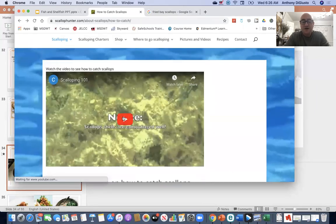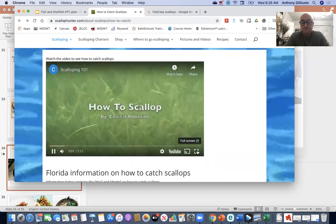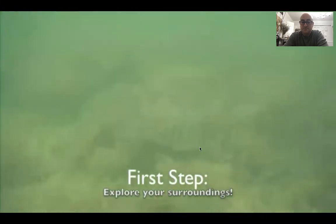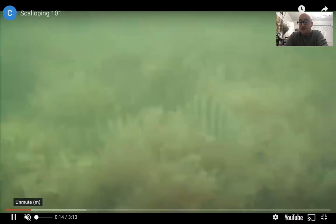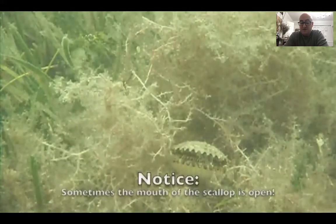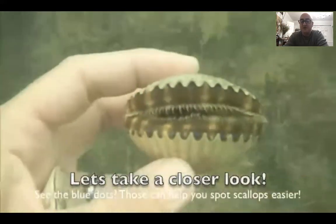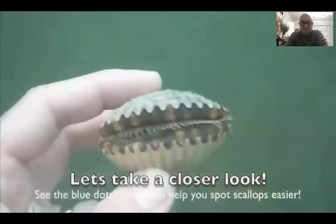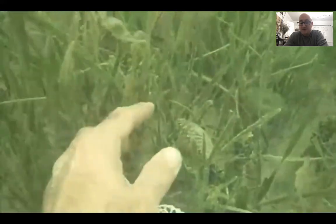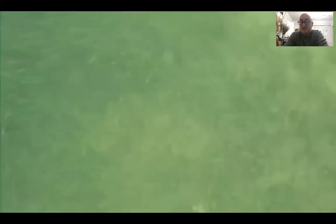They don't have a farm where they raise these things. This guy is snorkeling in about six to eight feet of water and has to find the scallops. He has a net bag and has to swim around and learn how to spot them. See how that one is opening and closing — that means it's alive, and that's how they swim to get away. The larger the shell, typically the bigger the scallop.